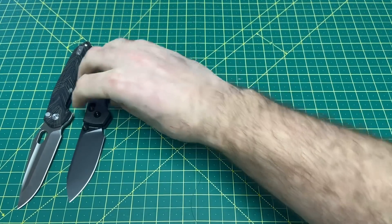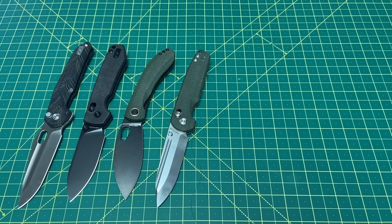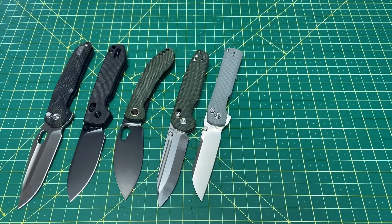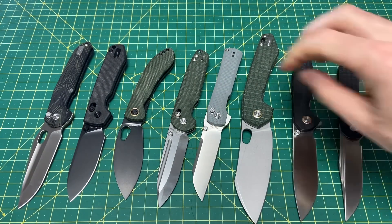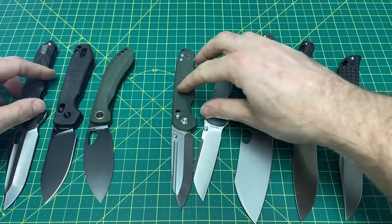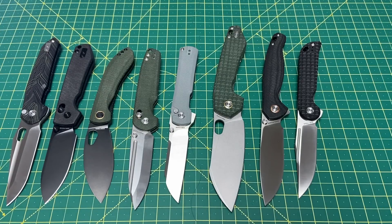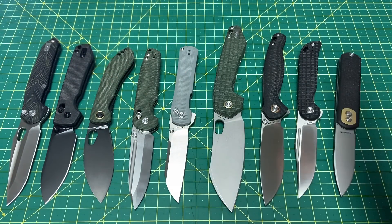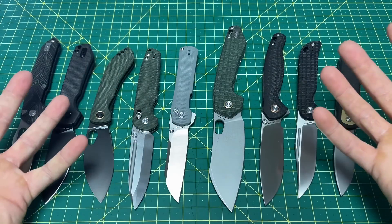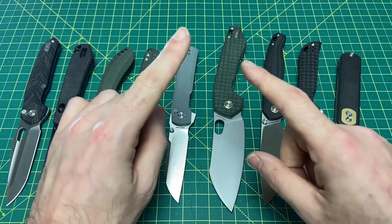So there you go — the full Vosteed ranking as of 2023: Number one, the Thunderbird. Number two, the Raccoon. Number three, the Nightshade. Number four, the Grind. Number five, the Valkyrie. Number six, the Gator. Number seven, the Labrador. Number eight, the Bellamy. And number nine, the Corgi. I really hope you enjoyed this one — let me know what you think of Vosteed and what your favorite model is. Hope you have a great rest of your day, and until the next one, I'm out.